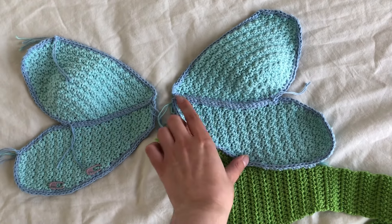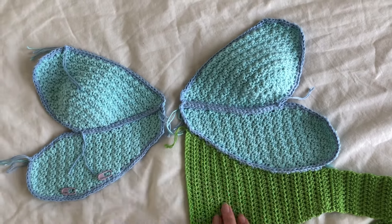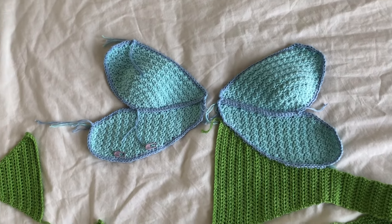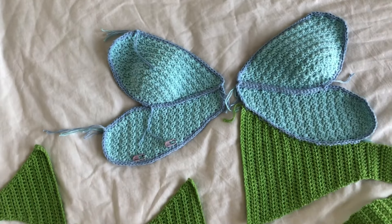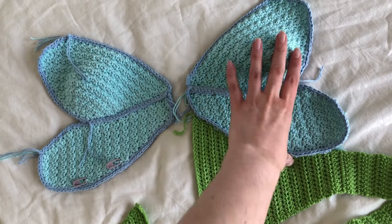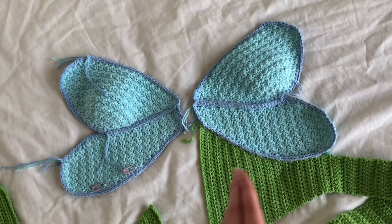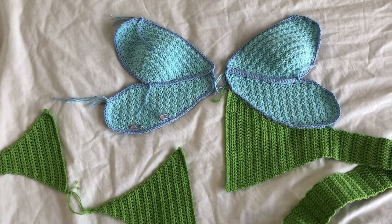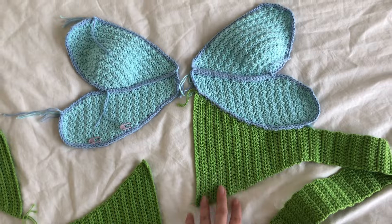It is a lot easier to slip stitch them together when they're just single crochet, because I can kind of go wherever I want on the cup and the wing — I'm not limited to just where I've made slip stitches, so it takes less forethought. I might also undo some of the slip stitches here because I think it fits a little better when it's shorter, since the cup will curve differently as you go. My next step is just to do the other side of the green.